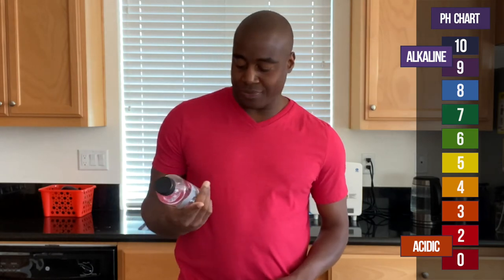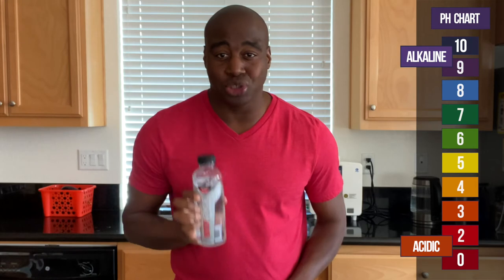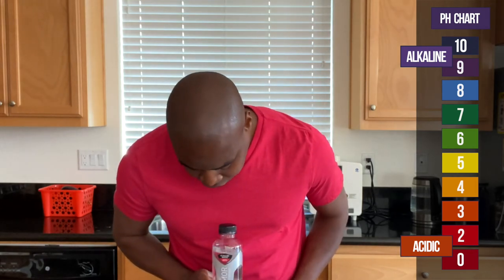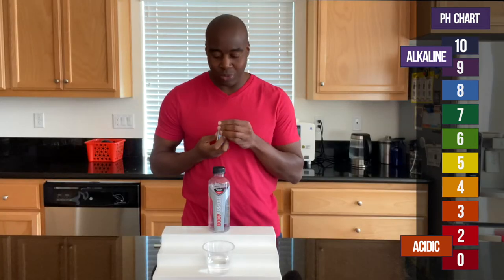And if this shows up alkaline, I want to test it to see how strong it is at battling back acidity. So let me turn this Body Armor — let's see what we get.